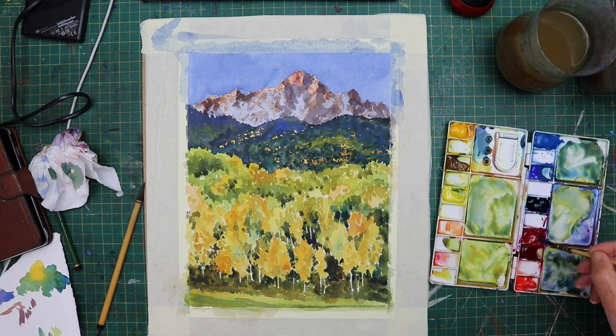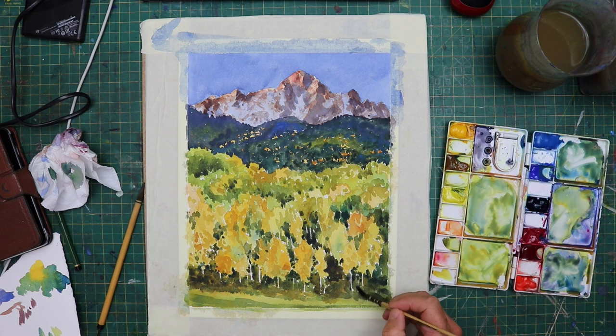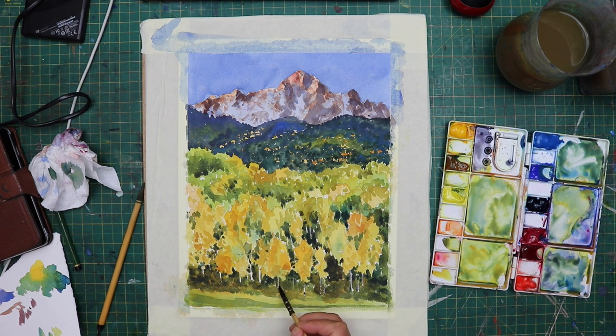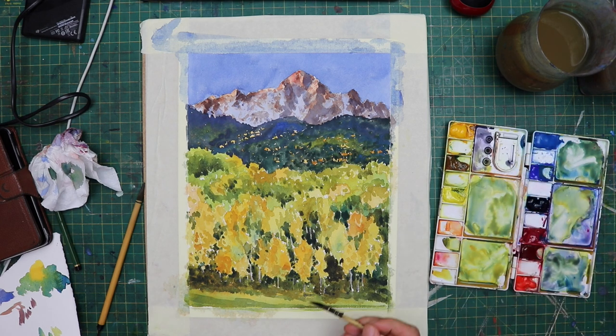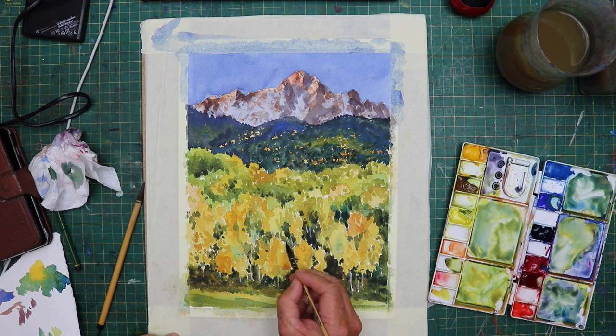That was a crucial part of the painting, as well as the top of the mountain — the foreground trees, getting them looking nice and fresh, that's really important. I just wanted to dull down the tree trunks a bit because they were a bit bright, so I just put a very pale wash of cobalt blue and a little bit of alizarin crimson over them, just to make them sit back a bit because they were screaming out as white lines.